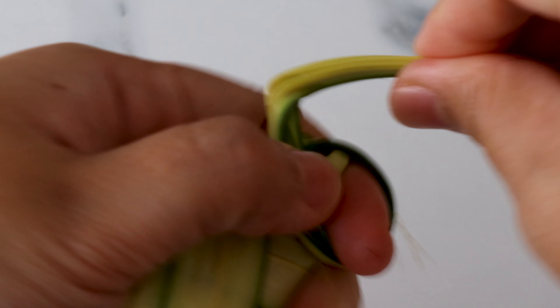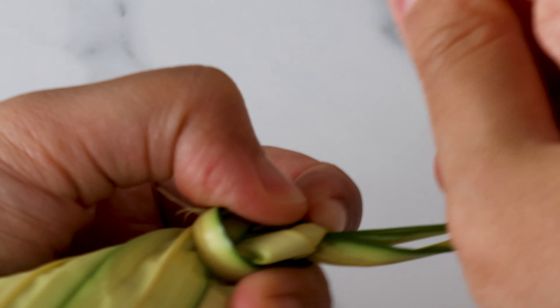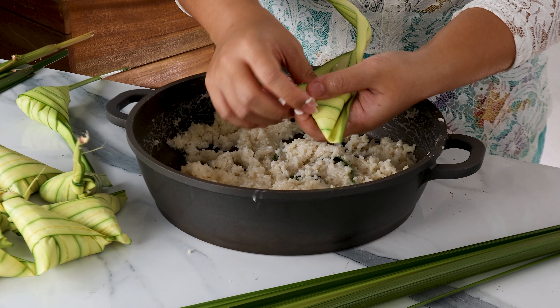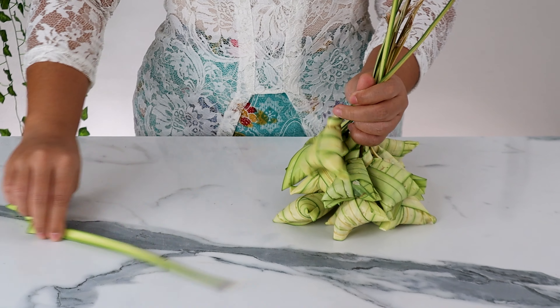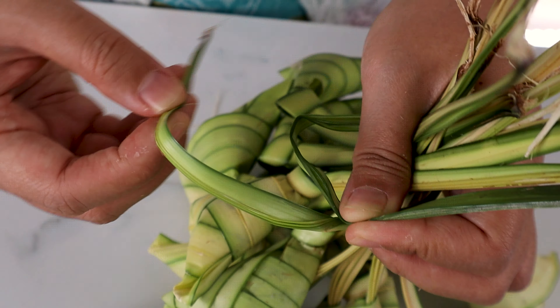Grab one and open it up like this. Now fold about 3 to 4 inches of the top down. Pinch and hold the top left corner of the leaf and fold the right side down to create a triangle with the pocket — this is where we're going to put the rice in. Grab about 2 or 3 handfuls of the rice and stuff it into the pocket. Compress it with your thumbs and pack it in tight.